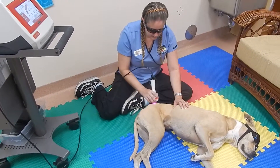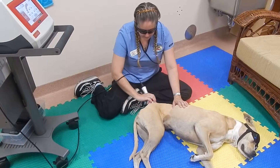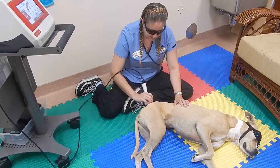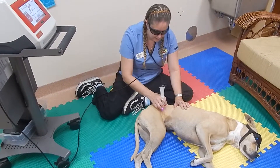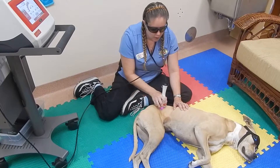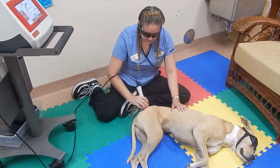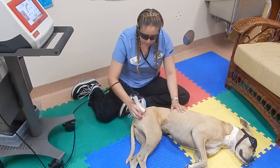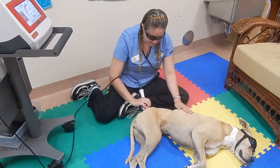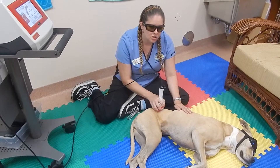What I'm doing now is using a contact tip on the end of the laser, so I can actually touch it to her skin. There are other tips for open wounds where you're not coming into contact with the skin. With this specific piece you are able to hold it away from the skin as well.